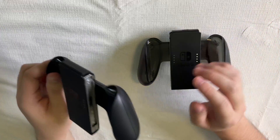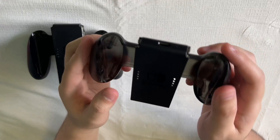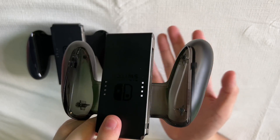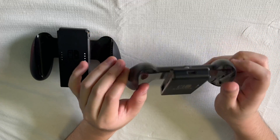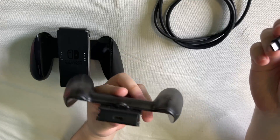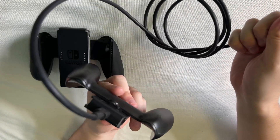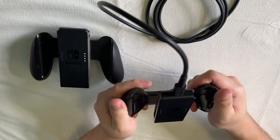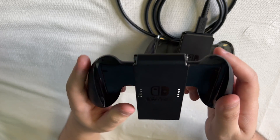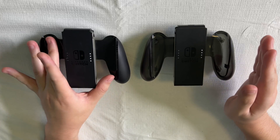A couple of differences here: the regular Joy-Con grip has matte black plastic all around, whereas the charging grip has translucent plastic all around — you can kind of see through it. The major difference is that if you take a look at the top of the charging grip there is a USB-C slot where you can take a USB-C cable and plug into a USB charger, and that will actually charge your Joy-Con while they are in the grip. If you take a look at the regular grip there is no USB-C port at the top. Also worth noting is that the charging grip does have a higher MSRP than the regular grip.